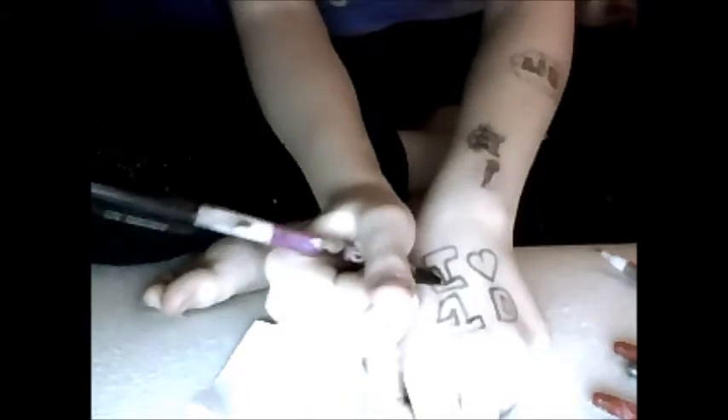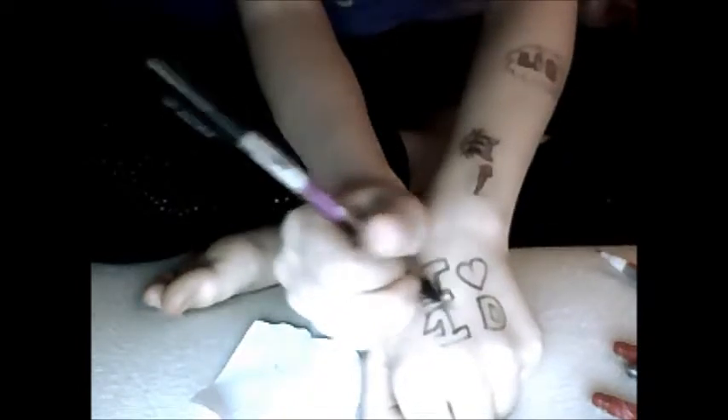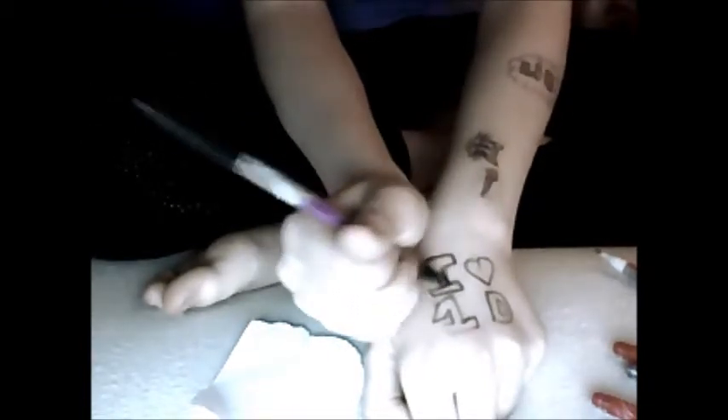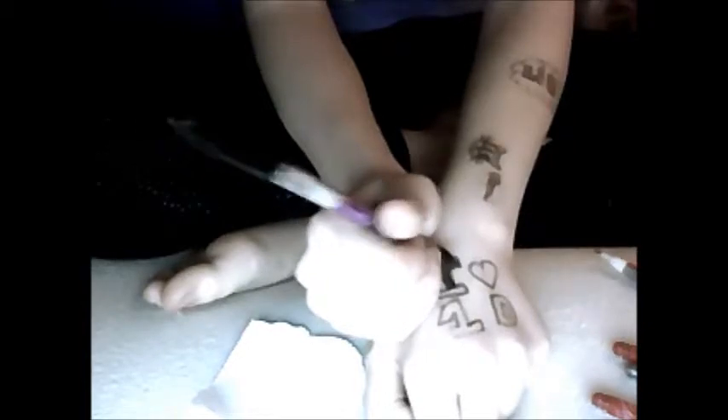Then you get a pen — I'm using my Niall Horan black gel glitter pen — and I'm outlining the eye and then coloring it in black just to cover up where I went wrong. While you're doing that you can just sing 'What Makes You Beautiful' or whatever. I would have put on One Direction music but I couldn't be asked.